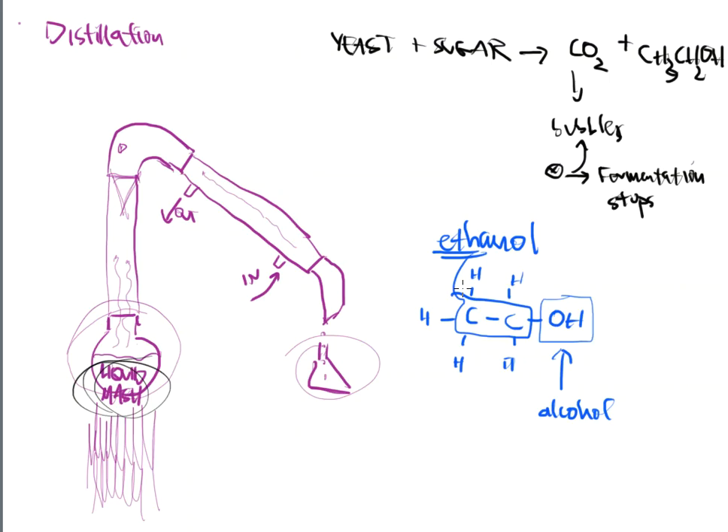We call this ethanol — E-T-H-A-N-O-L. The 'eth' prefix represents two carbons, and that's what we're seeing in the alcohol. The yeast and sugar come together, the yeast eats as much sugar as it can, that sugar is broken down into alcohol, and the alcohol is spit out the other end. That's what we need to separate out — so when we talk about the liquid mash, we're talking about this mixture of yeast, sugar, CO2, and ethanol in the flask.